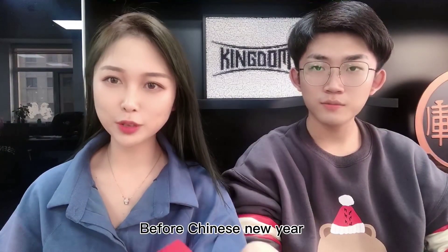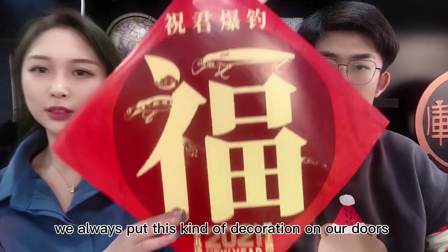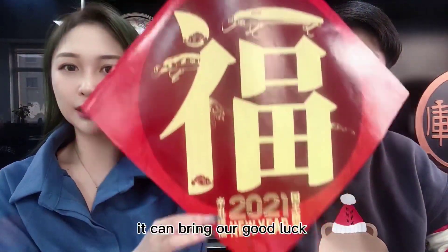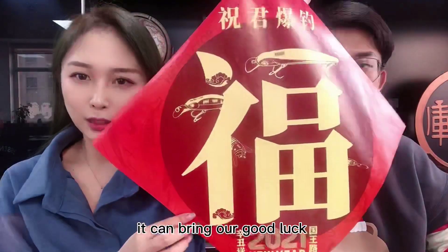Before Chinese New Year, we always put this kind of decoration on our doors. It can bring us good luck.